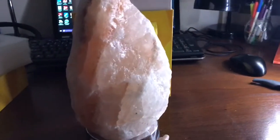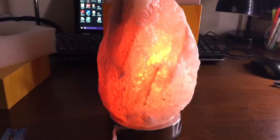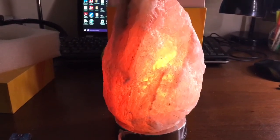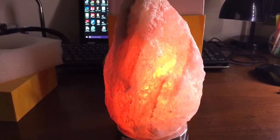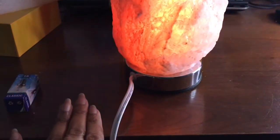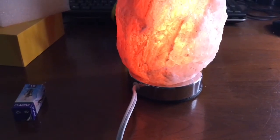This is really cute. For cleaning, basically what you want to do is just regularly dust it off with a dry, clean cloth. You don't want to wash it with water or any liquid or anything of that nature. You want to make sure that you put it on a hard surface. And this is beautiful.